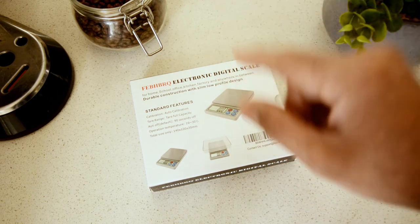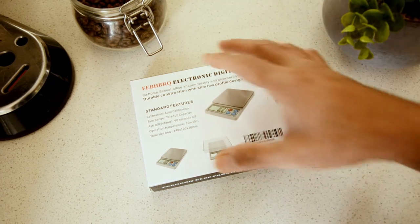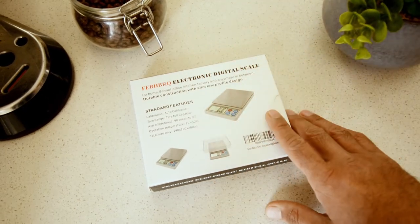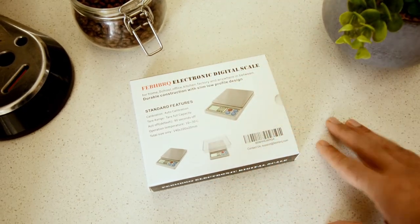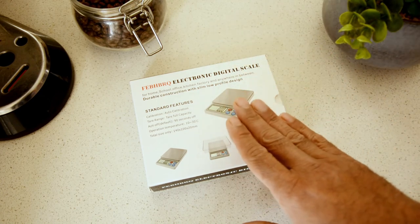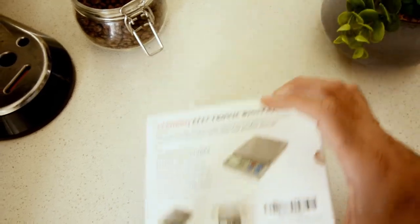I don't want those because when you're measuring coffee I'd rather have 0.01 gram resolution — it's much more precise. I've been using something with 0.1 gram resolution but I wanted something a little better. The maximum capacity on this one is 600 grams. Let's go ahead and start unboxing.